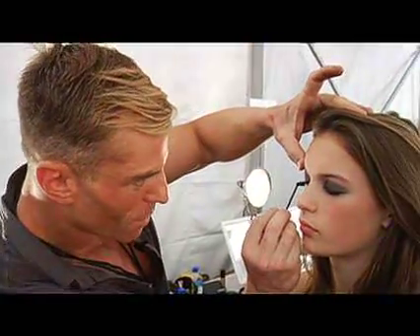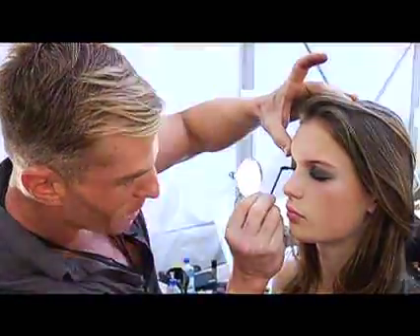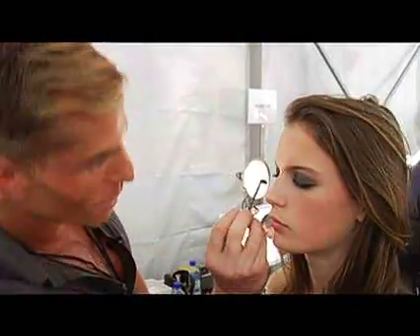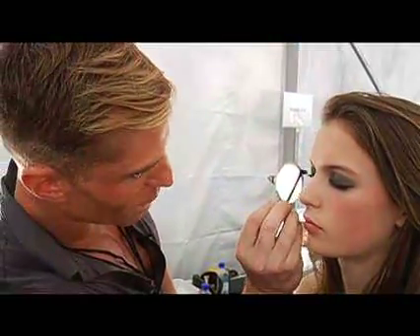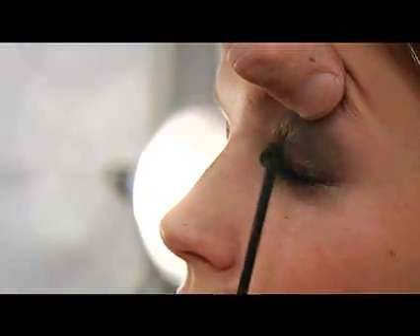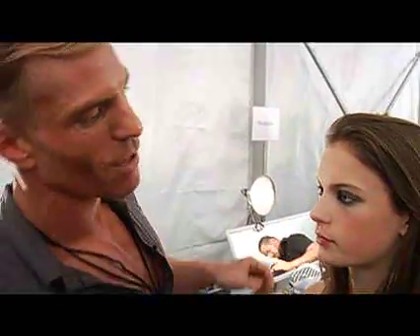We've been working on a mascara formulation forever. It's such a tough product to get perfect, and there's so much competition out there. I think we finally nailed it — we've got something that's going to knock your socks off. It hasn't even been released yet. It's kind of our little secret weapon for the spring. This mascara — I can't even begin to describe it. It's incredible.